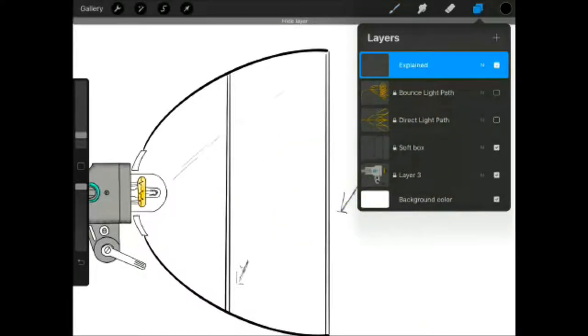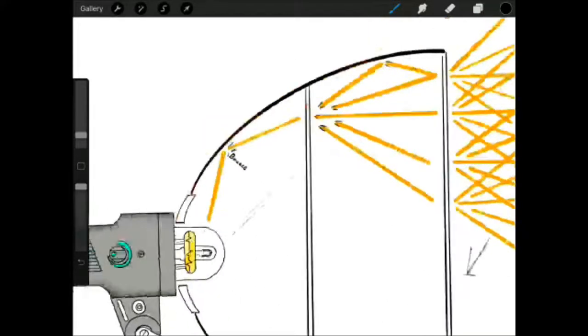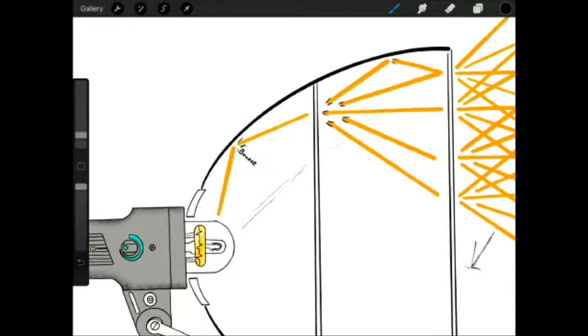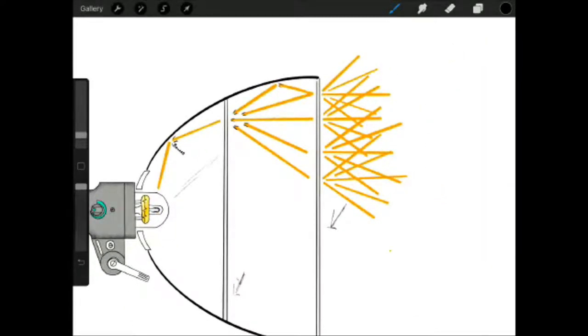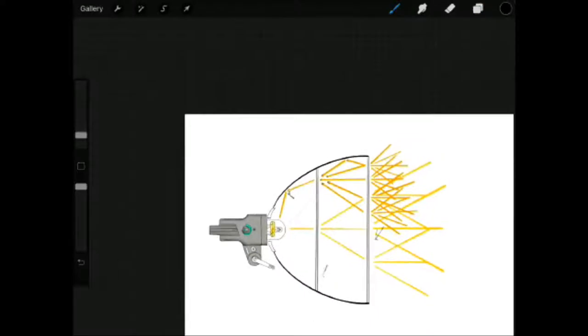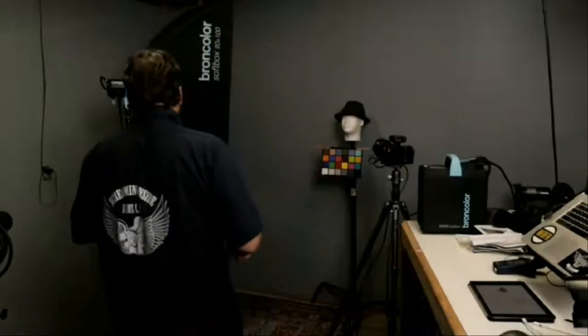The indirect or bounce light is what your silver sides are doing. At every point on the inside, it takes light coming from the side and bounces it toward the front of the softbox. So you're effectively taking all the light you can and putting it up front to create a lot of soft and even spread. You end up with a very large pool of soft light that gradiates from the sides to a warmer spot in the center.